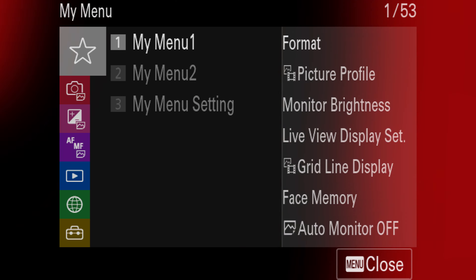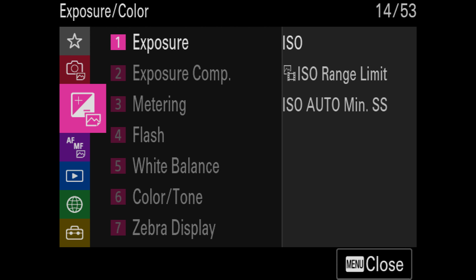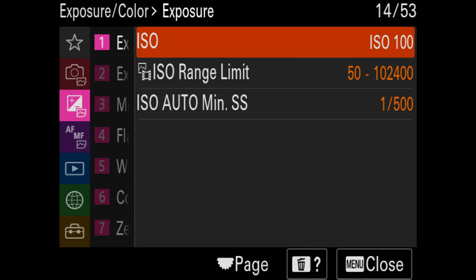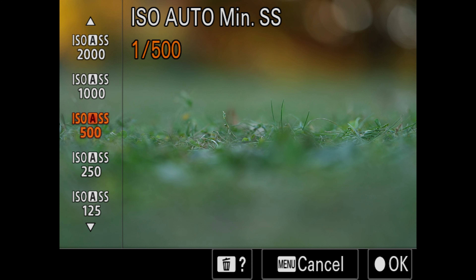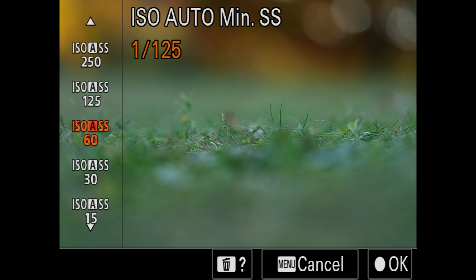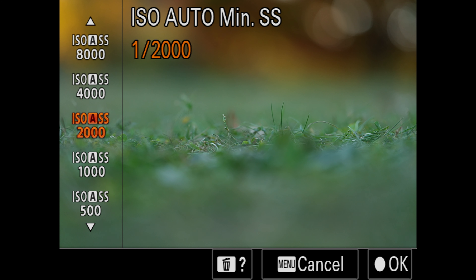Photo tip: when shooting action, set the camera to aperture priority mode, then hit the menu button and enter your settings. Scroll to the Exposure tab, select Exposure, then go to ISO Auto Minimum Shutter Speed, select it, and scroll to your desired minimum shutter speed. I picked 1/2000 since I knew I was going to be photographing a fast-moving subject. Now fire away — the camera will select an auto ISO while keeping your desired aperture and shutter speed. You can also set a maximum ISO range; just keep your exposure settings in mind.